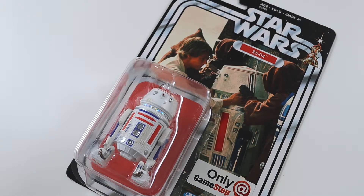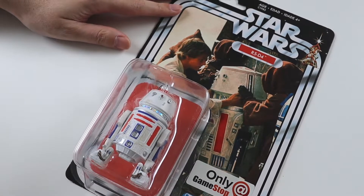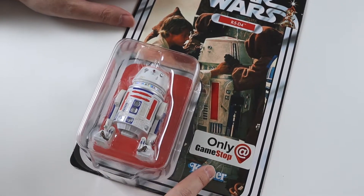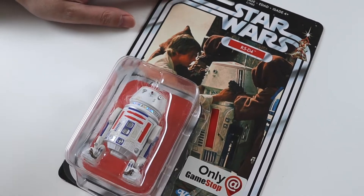Hi everyone and welcome to this video. I'm going to be unboxing a Star Wars Black Series figure. Today it is quite an exclusive one — it's R5-D4. This figure was only available from GameStop in America, so it's really hard to get over here.